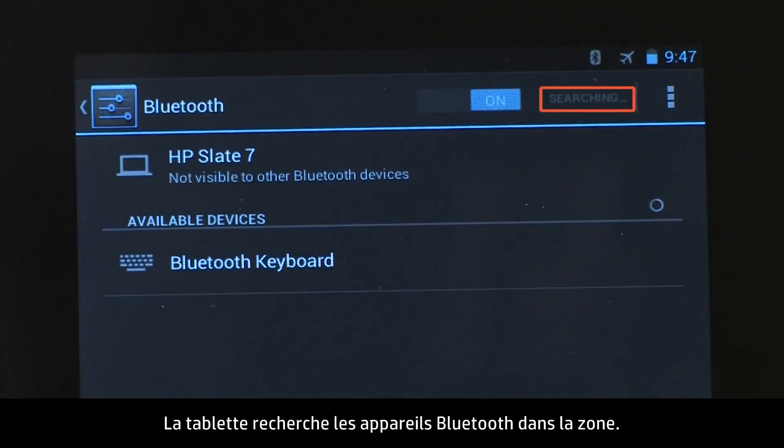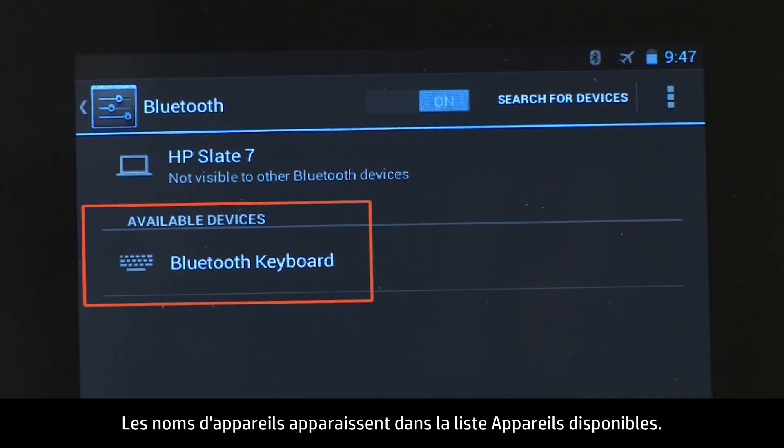The tablet searches for all Bluetooth devices in range. The device names appear in the available devices list.